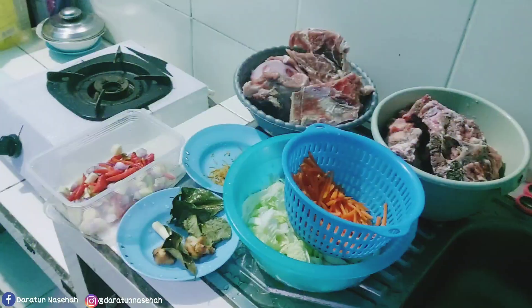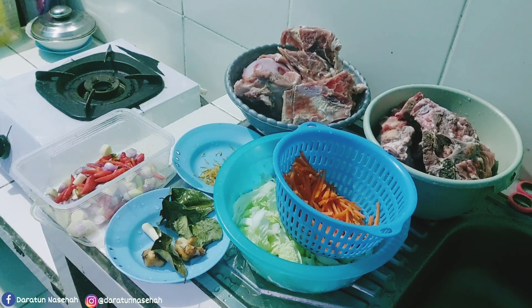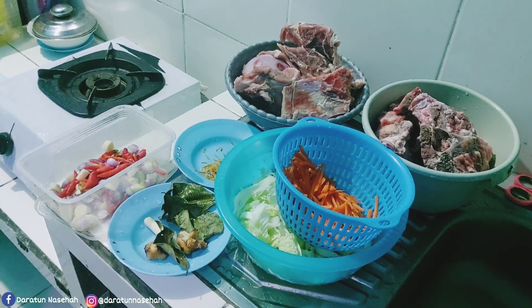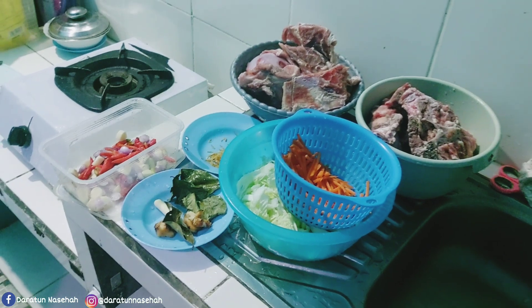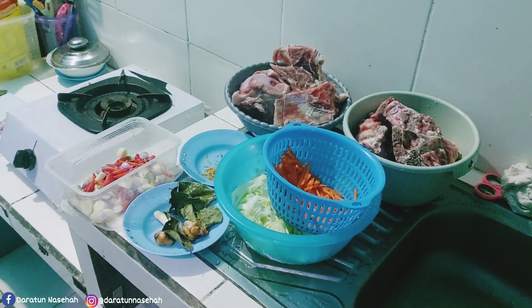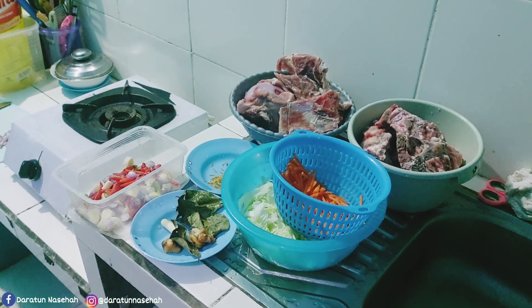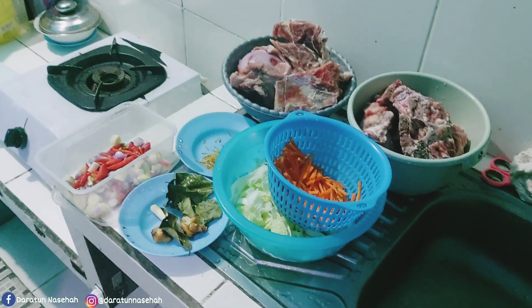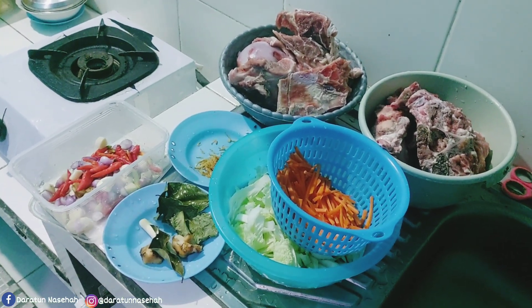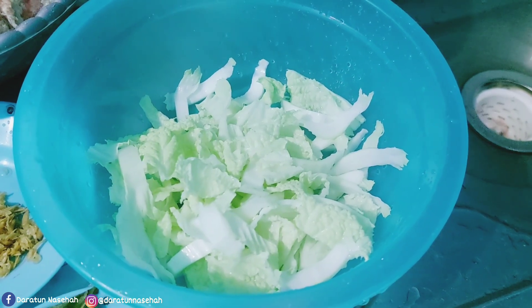Peace be upon you. Oke teman-teman dan bunda online semuanya, share video atau kegiatan aktivitas hari ini ya. Dan ini dia, aku tadi di...